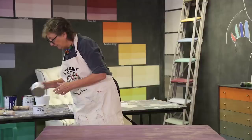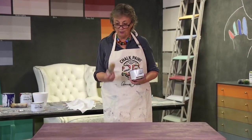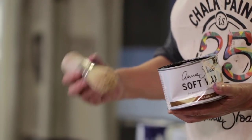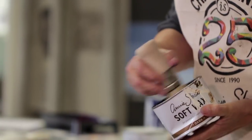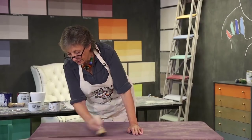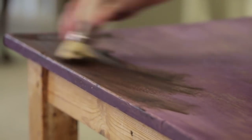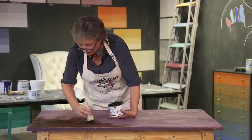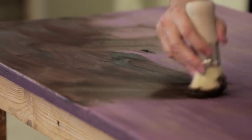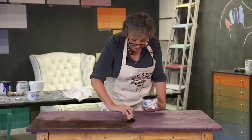This is my dark wax — a bit of a battered tin but that's fine. Here's my brush, my smaller wax brush. I find it really good, I can handle it really well. Getting a nice load onto it, I'm going to start waxing quite generously in different directions, making certain that you get into the grain of the wood.